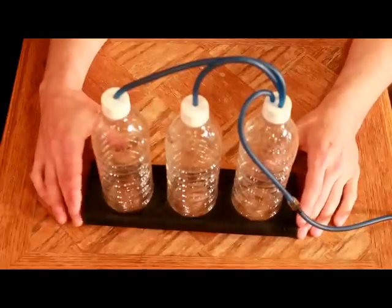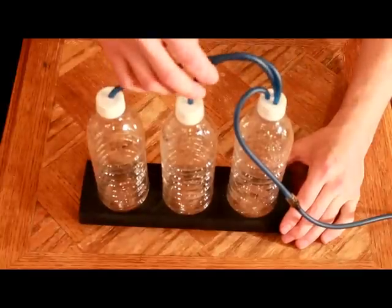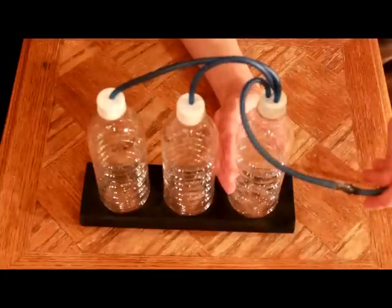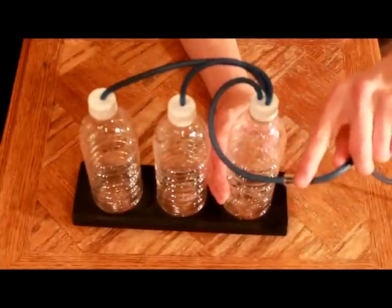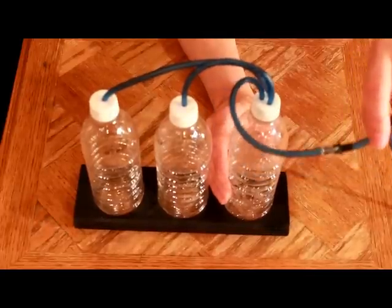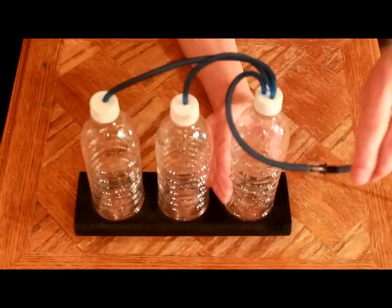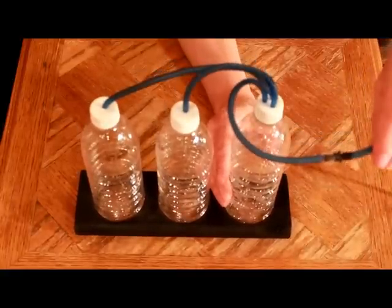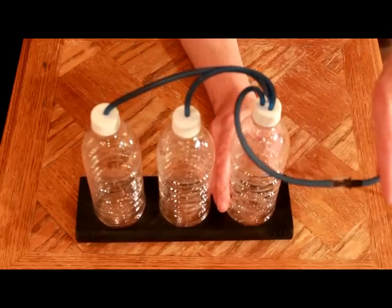Now they're all attached and hooked up. The first bottle leads into the third bottle, the second bottle also leads into the third bottle, while the third bottle leads to the tank. But before it does, it has to go through the check valve. If the CO2 generator stops producing gas, it'll stop producing pressure, and water could back-siphon down — you don't want that going into your bottles or flooding your floor. So the check valve prevents water from passing through.